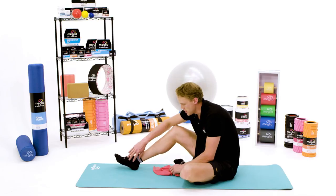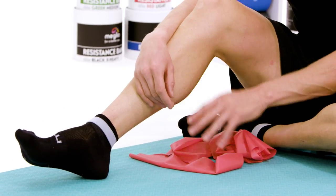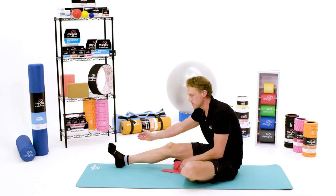To strengthen the muscles down the inside of the ankle and inside of the calf, what we want to do is use the band to create a force that is pulling the ankle out away from us.